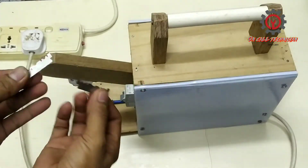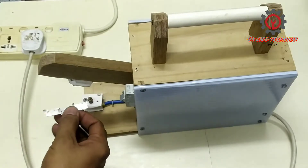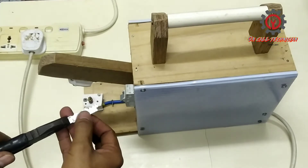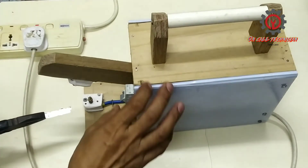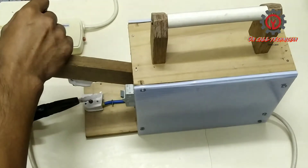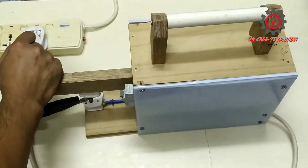It's time to test, guys, using this blade — we'll try to join these two pieces together. This is a stainless blade. Power on!